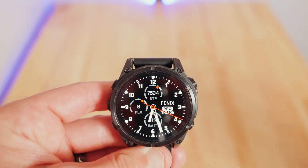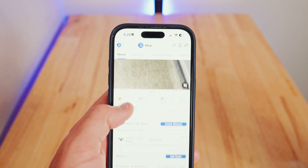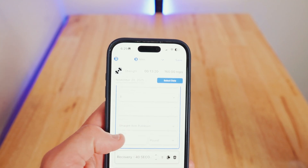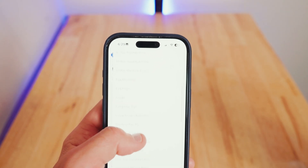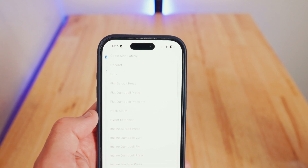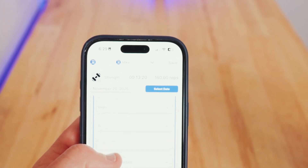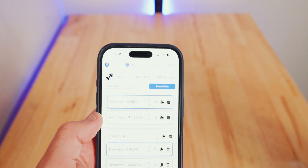Now let's dive into the tri-schedule app updates. The big update is we got strength training activities working. You can come in and create different weightlifting activities, select the reps, and choose from a bunch of different exercises you can do for strength training. This is really important for Ironman training or anything, really — you always want to do some strength training so you don't lose all your muscle.